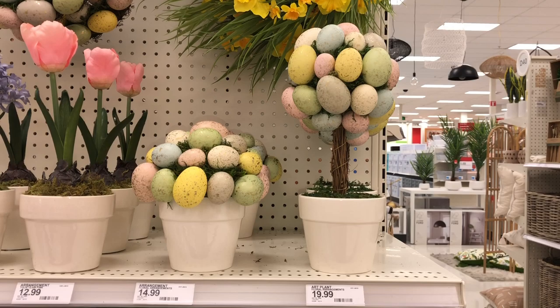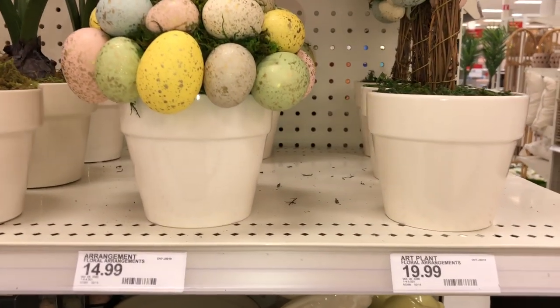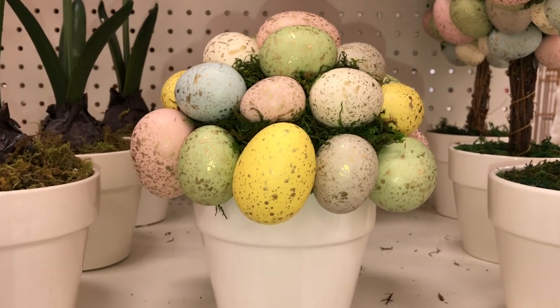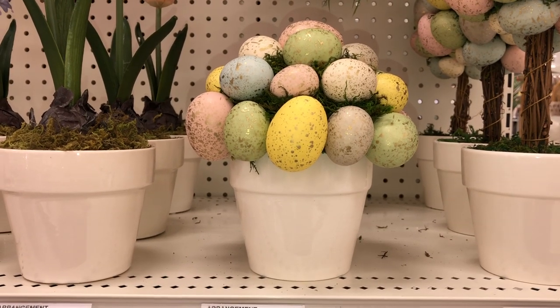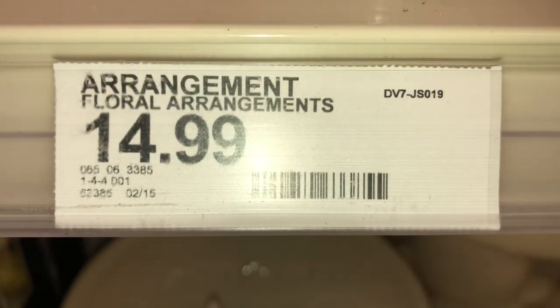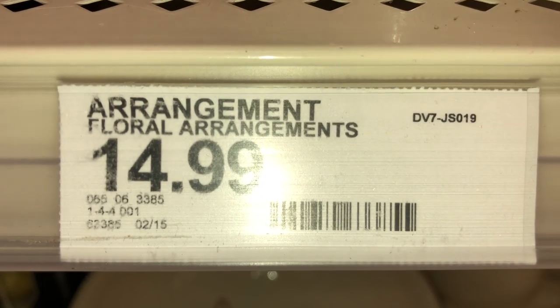Next up, I have these Easter egg arrangements in the same white pots. This one is more of a bouquet style. It measures about 8.5 by 8 inches and it is $14.99. The DPCI is 065-06-3385.